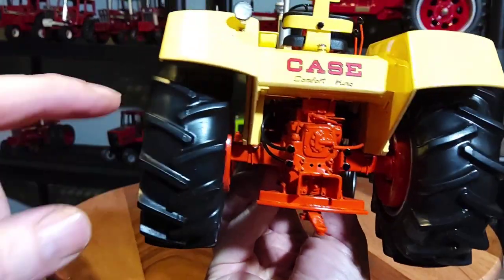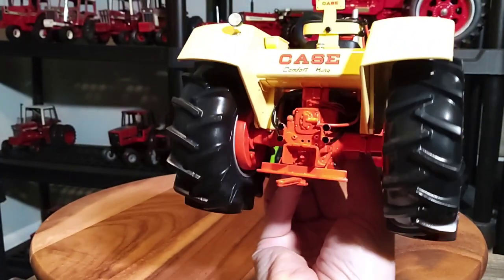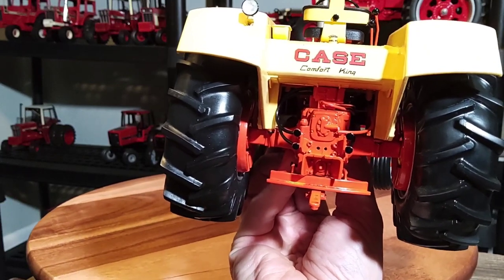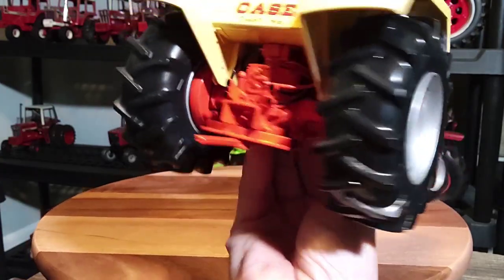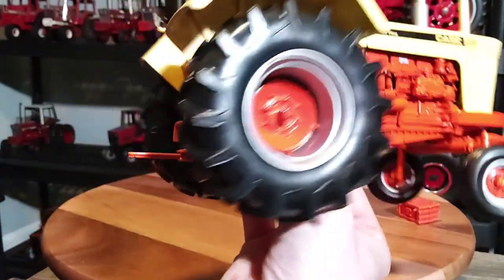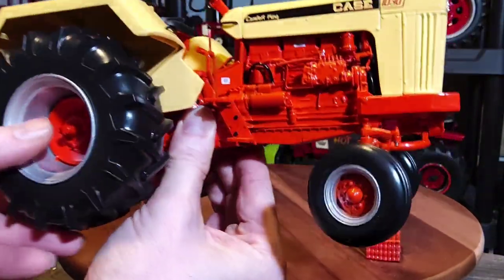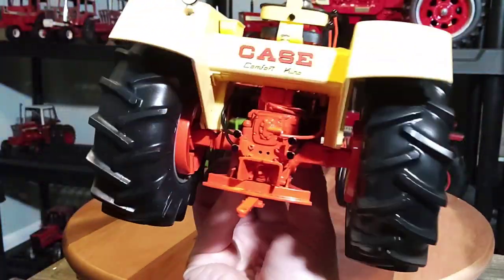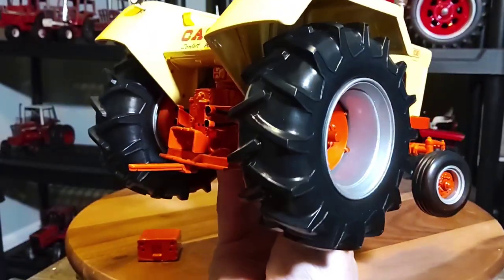And look there — tire on backwards of course. This is probably my fourth tractor where the tire is on backwards. I've got one with the tire on backwards. This ain't the first one I've had like that. I don't know if this was made in USA back then — we'll look at the box in a minute. Rear tire on backwards. They're big fat Western Special tires — looks like a rice tire maybe.